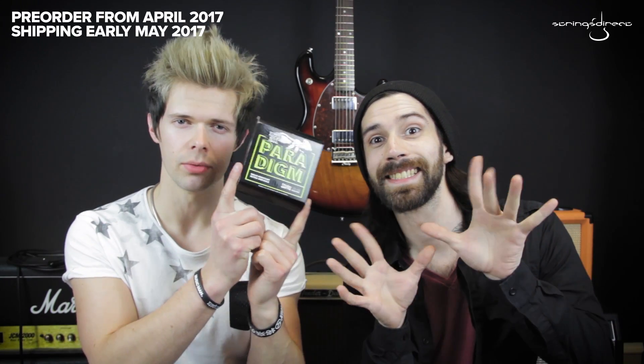Hello, I'm Sam. Hello guys, I'm Brandon. Welcome to Strings Direct TV. We are very pleased to announce today that Ernie Ball Paradigm strings are now available.